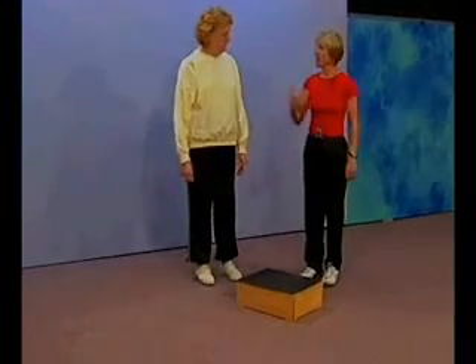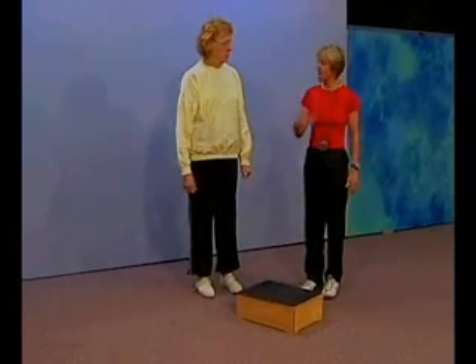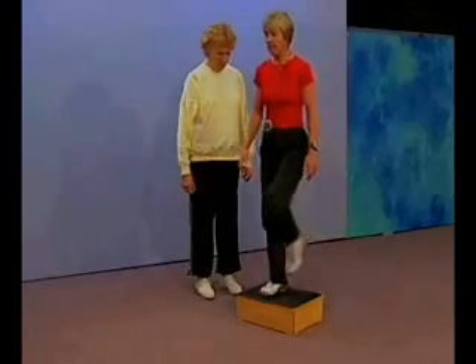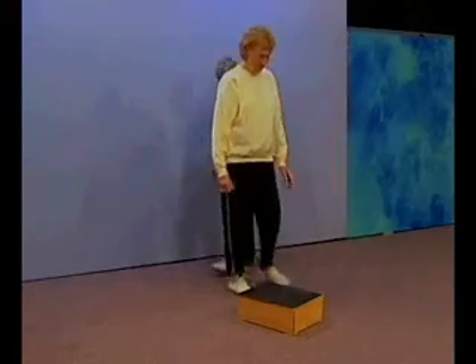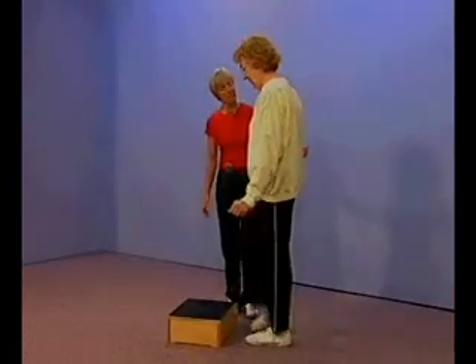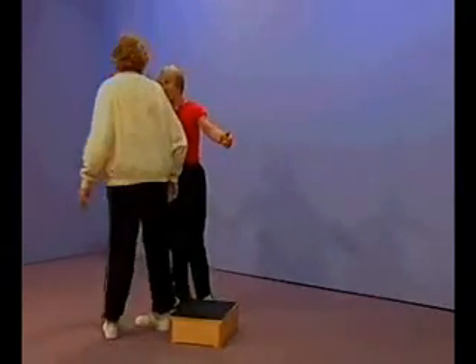Very good. On test item number four, I'm going to ask you to step up and over the six-inch bench, first leading with the right leg, swinging the left leg up and over the bench until you reach the other side, turning around, and then leading with the left leg, stepping up onto the bench, swinging the right leg up and over. Come around this side — I'm going to be right here with you. Step on with your right foot, swing the left up and over, step off with the left, and turn around.